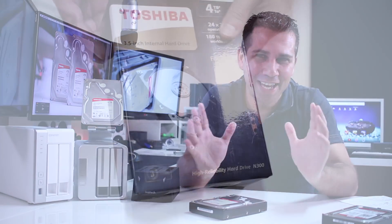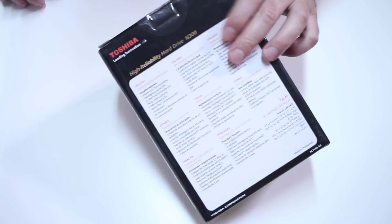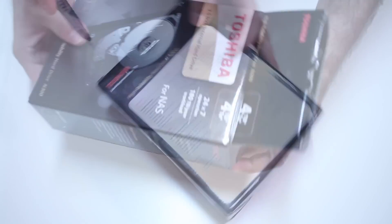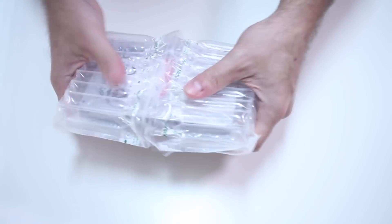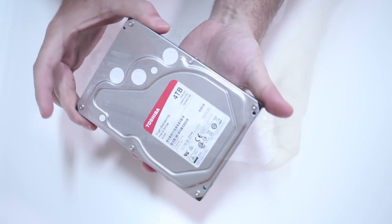Starting as always with a very quick unboxing experience. As you can see on screen, there's not much to say — it comes in a nice package and it comes very well protected, but that is it regarding the unboxing.